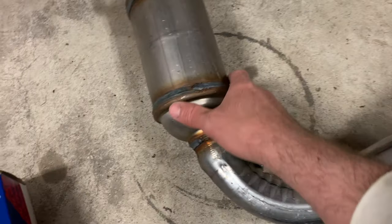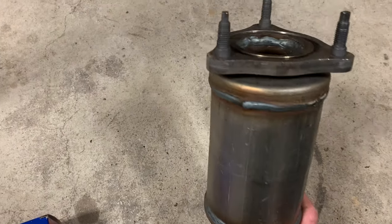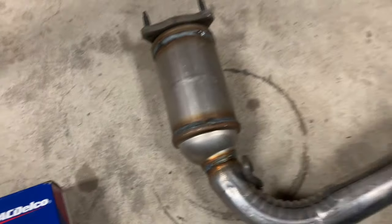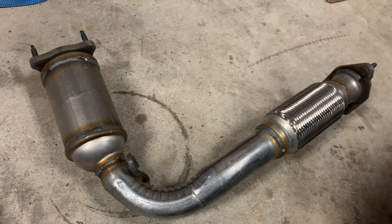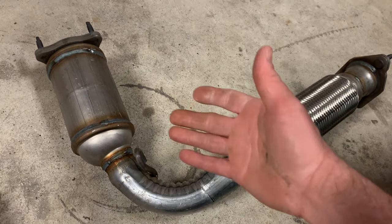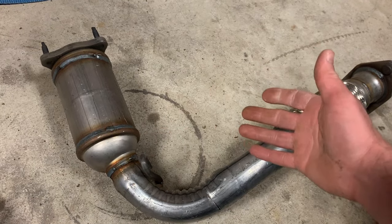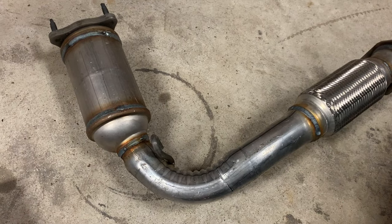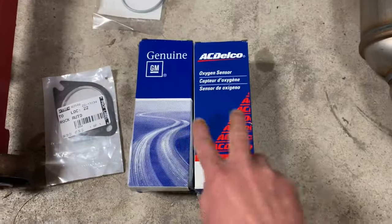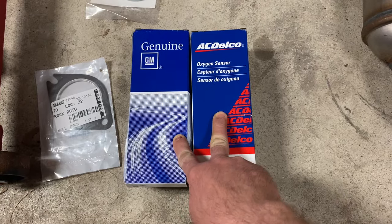Here's what we got. I got a converter assembly — this is actually off Rock Auto. I got the more expensive option, the OE design. I didn't go with the cheap one; if you go with the cheap one, you're going to be doing it again in a year. Hopefully this one lasts long enough for her to drive for a while. And doing both oxygen sensors — I always recommend doing oxygen sensors when you do the catalytic converter.